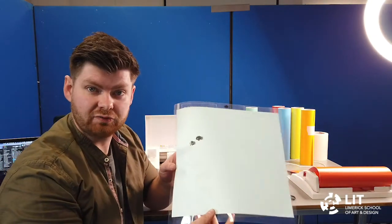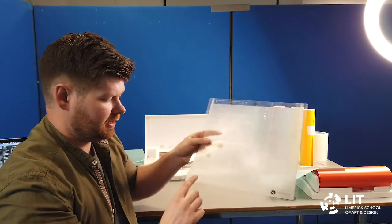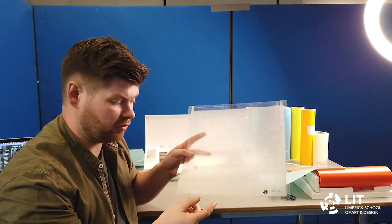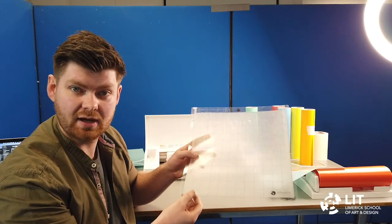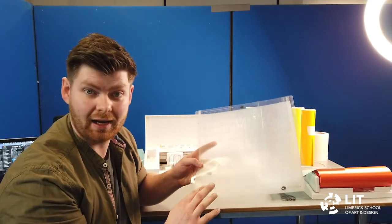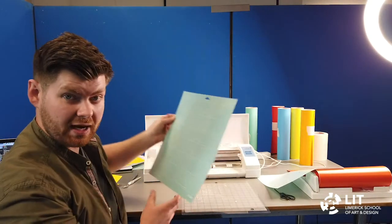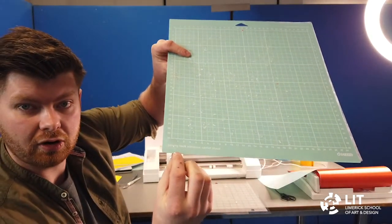To load the paper into the machine we use a cutting mat. There's a protective layer on the cutting mat which we can peel off, and underneath there's a sticky layer which the material will stick to. There are several types of cutting mats — different sizes, but also the stickiness can vary. For example, today we're cutting with light card 160 GSM so we're going to use a light tack cutting mat. There are also medium tack and high tack cutting mats.